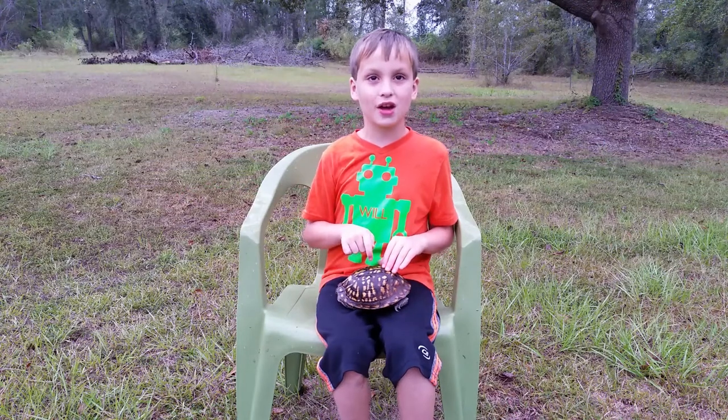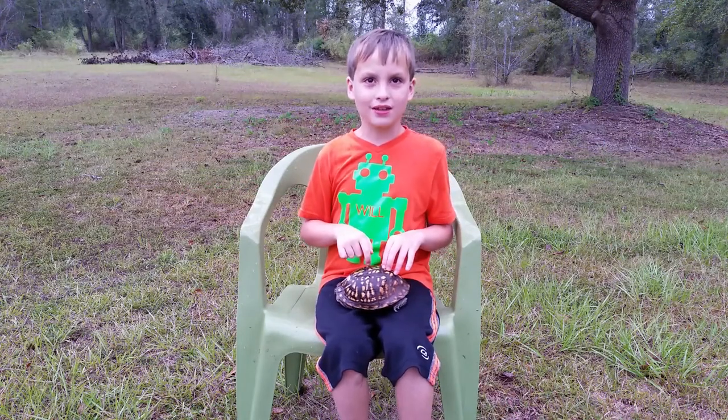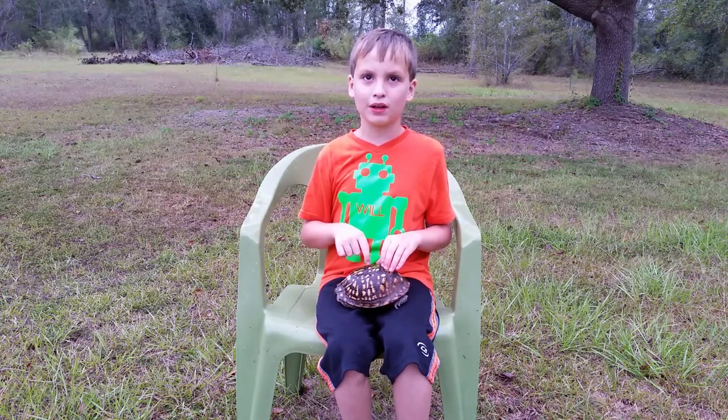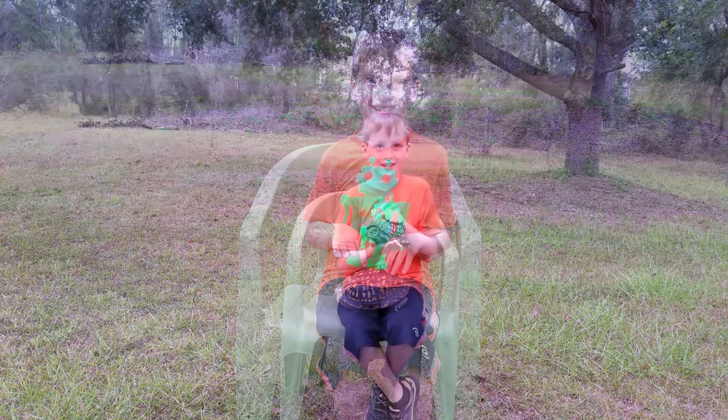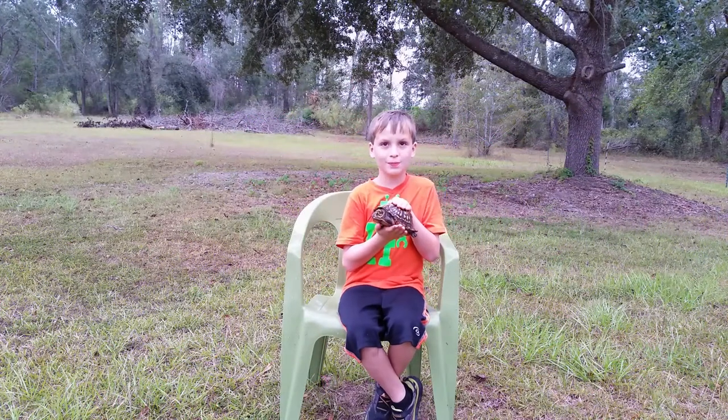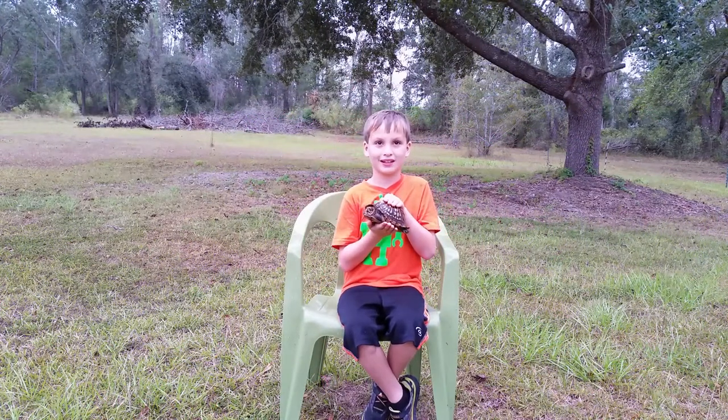This species is going to get extinct because of habitat loss and people running them over with cars. Thanks for watching. Please hit like and subscribe to our channel.